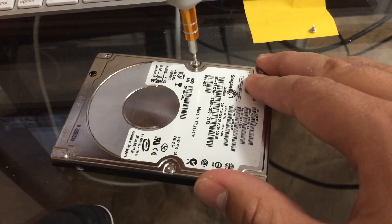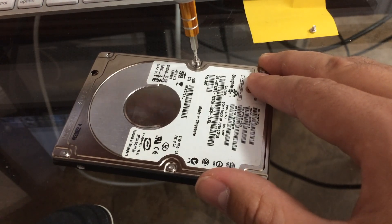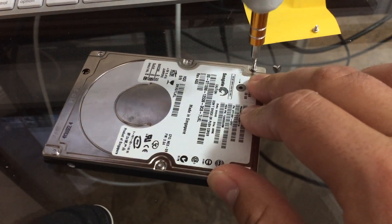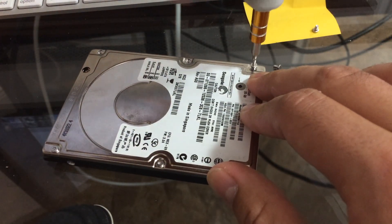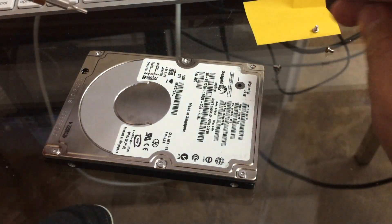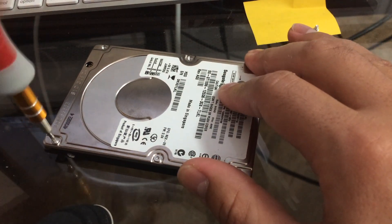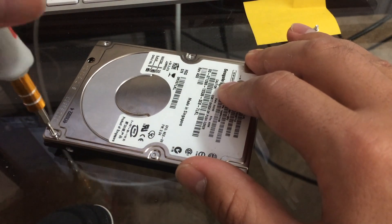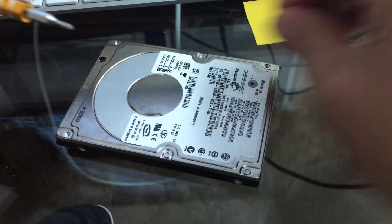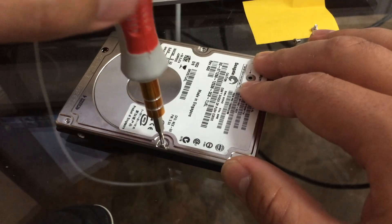So I'm taking the Torx screws out. Yeah, and I think on the last one I took apart they weren't all the same — not all hard drives are equal. This one's an old Seagate. So far all these screws have been the same. I probably should have tested this beforehand but I'm kind of a wing-it kind of guy.